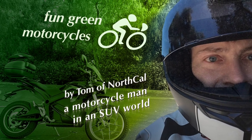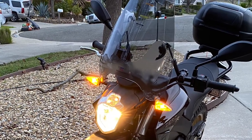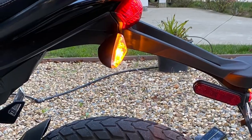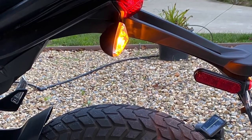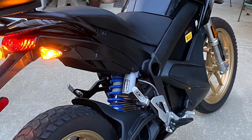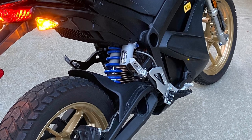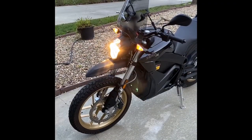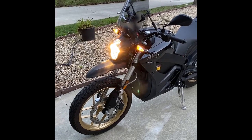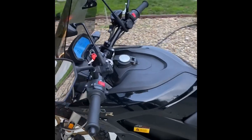Hello, this is Tama Northkel and this will be my last review of my 2018 Zero DSR motorcycle with a charge tank. Here are the latest things. I really loved having this bike. I rode it 7,471 miles. I had a good time with this bike. It basically replaced my NC700 as an electric bike.